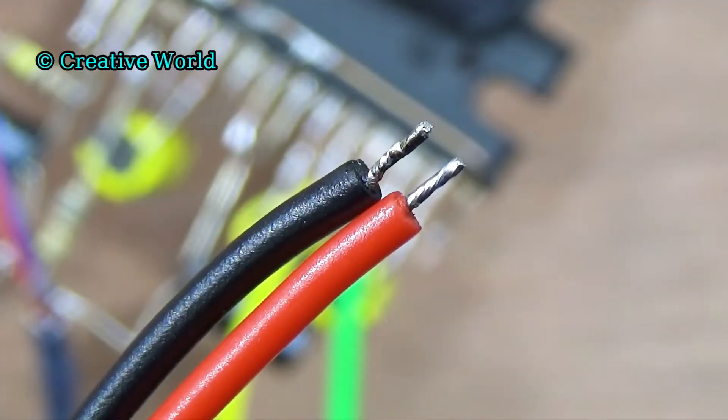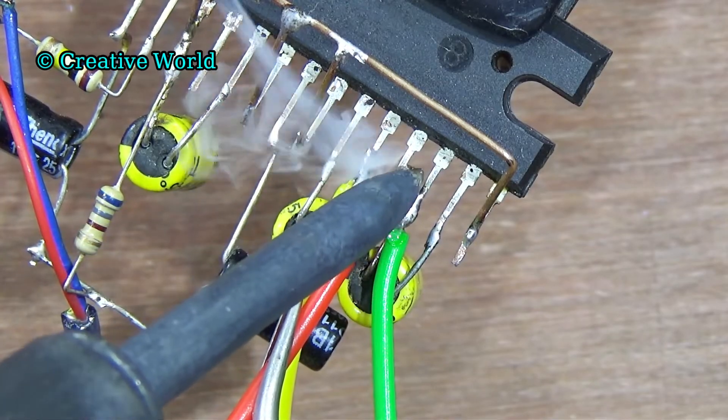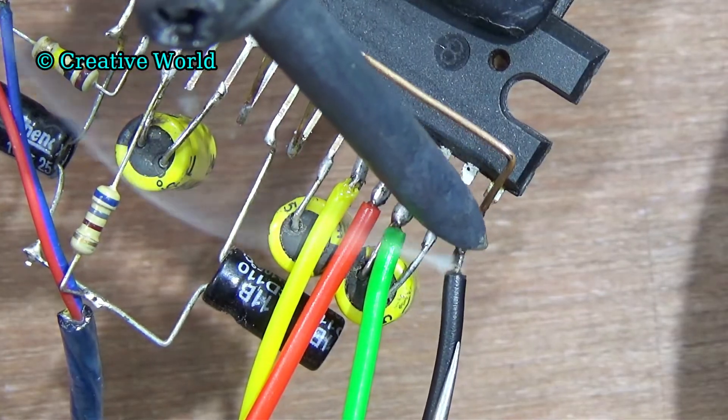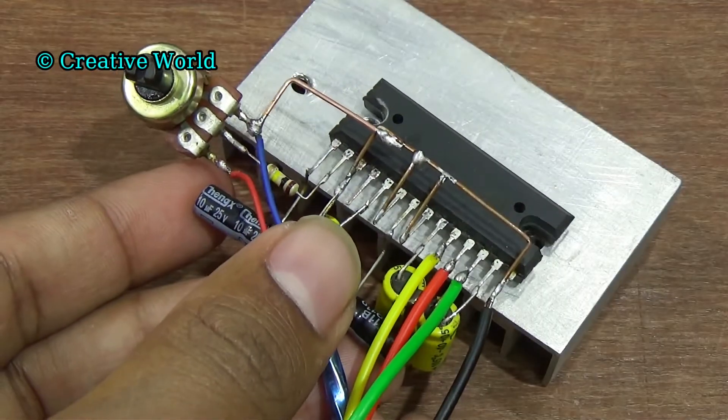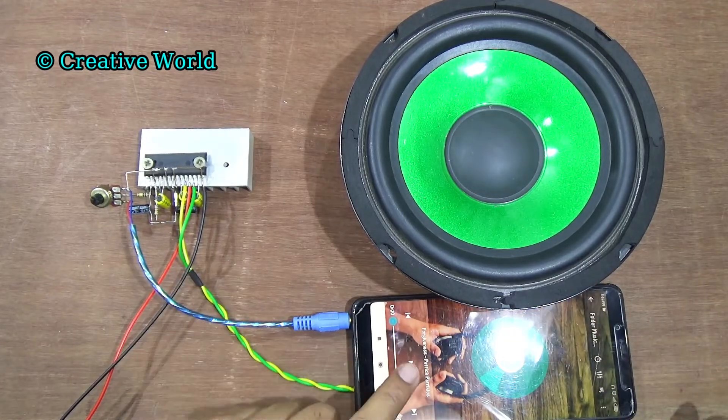For power source we are using DC 12V. Connect DC positive cable with pin 11 of sound IC. And connect DC negative cable with pin 14 of sound IC. Now we connect the circuit with the heatsink. Connect audio input cable with the mobile and play music.